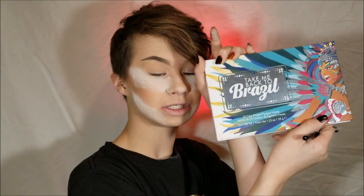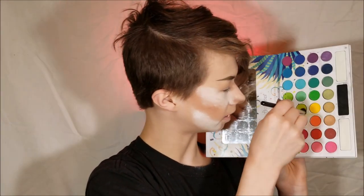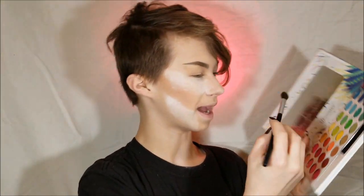The BH Cosmetics Take Me Back to Brazil palette - before I got any high-end makeup, I did get this palette and it's so good. I'm going to go in with this kind of lime green which is near the middle of the palette.